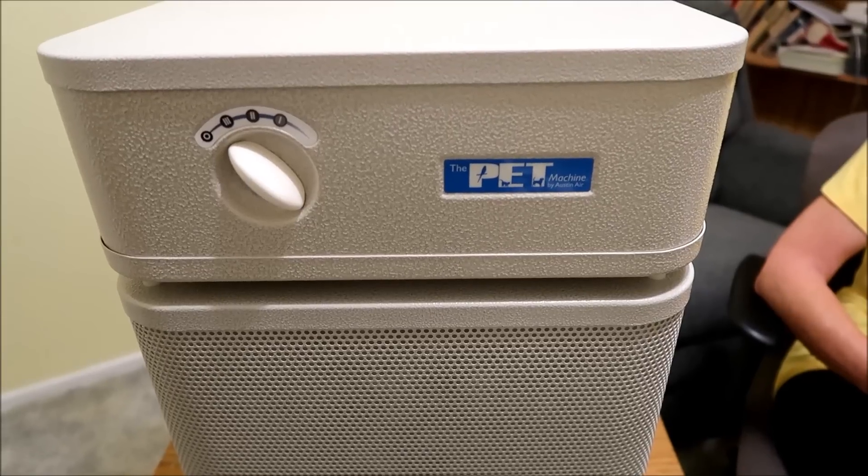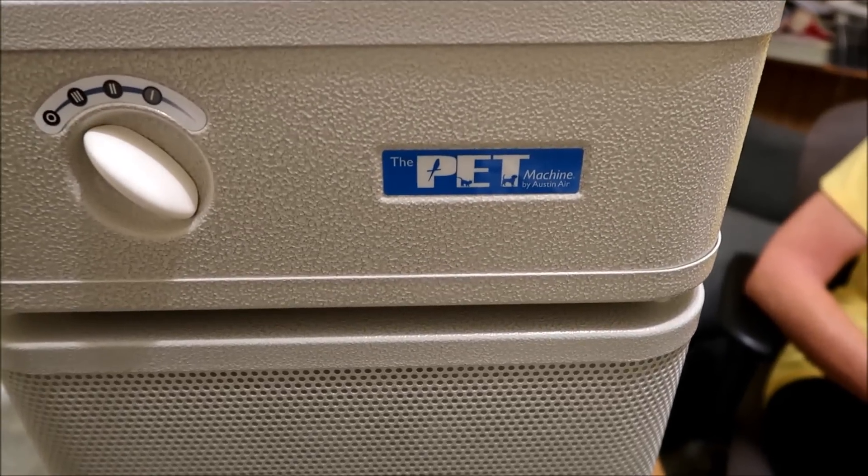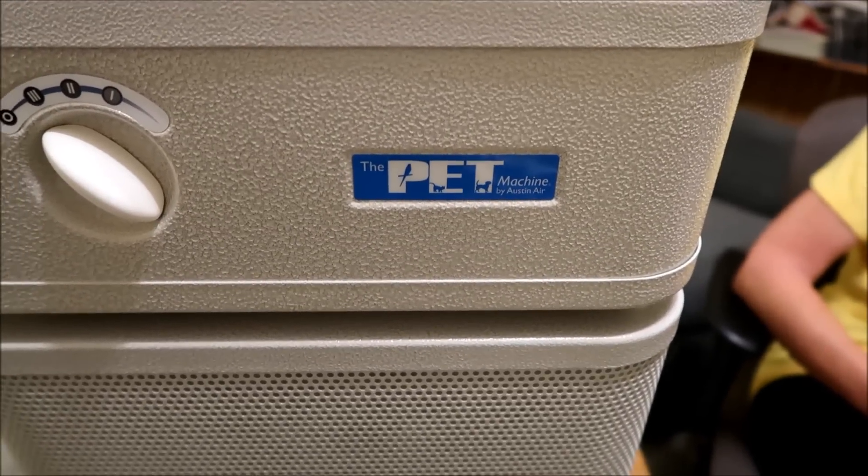We purchased one a little while ago, tried it out, and now we want to show you guys it and talk about it. Here's the machine we'll be reviewing today — it's called the Pet Machine by Austin Air.